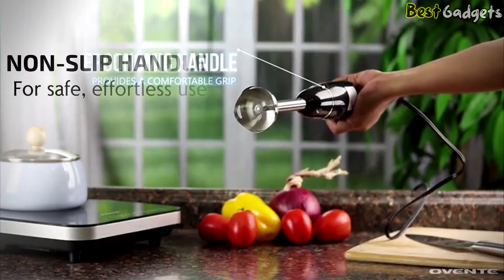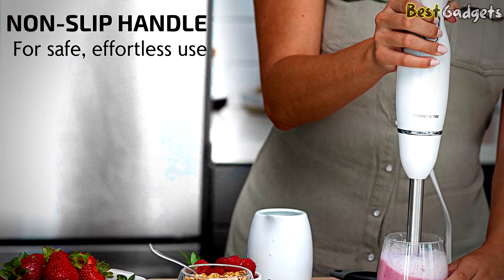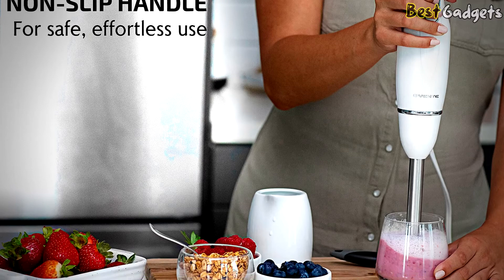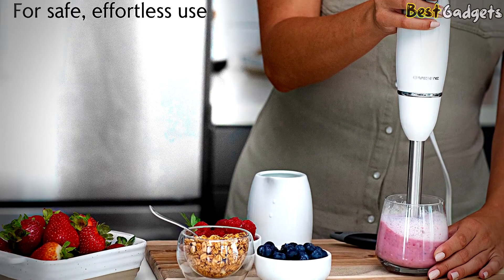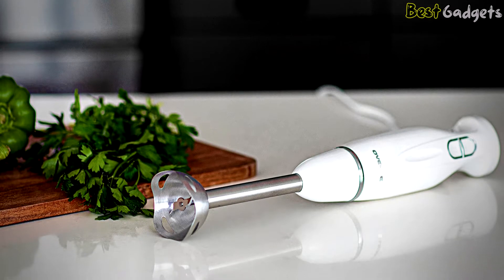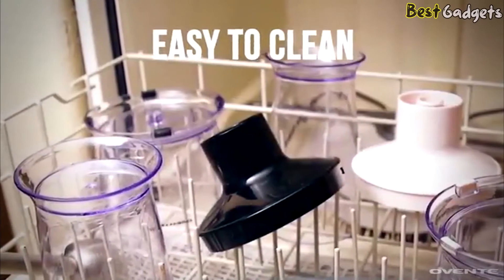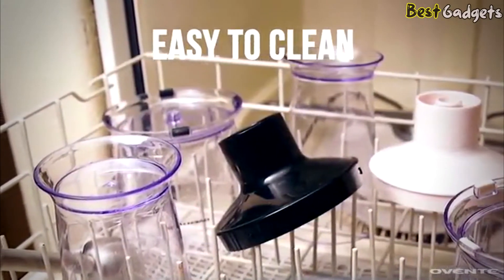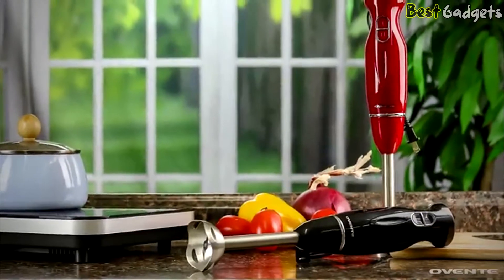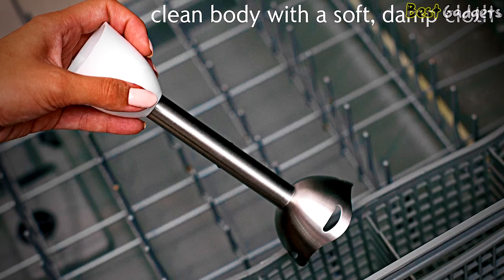It's built with a sleek, ergonomically designed motor housing body with a non-slip, easy-to-grip handle that gives you comfortable and sturdy control. Although the handle is comfortable, it is relatively large — preferable for some, but others may prefer a more slender construction. It's very easy to clean: the shaft is dishwasher safe and the body can be wiped with a soft damp cloth. These parts come apart and back together with ease.